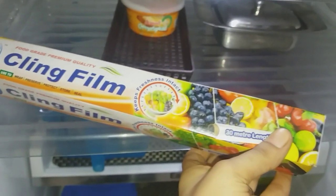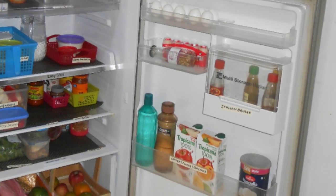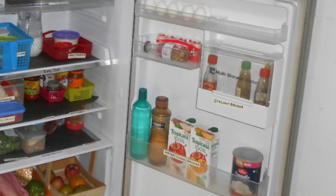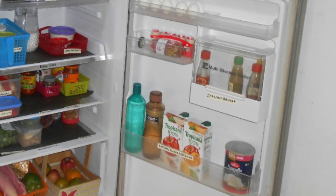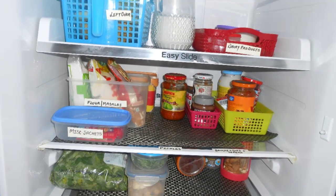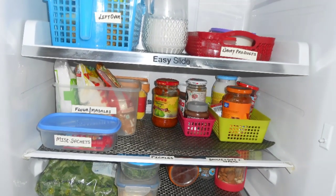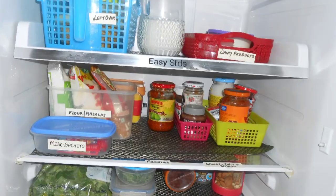Please don't overstuff your fridge with too many water bottles or soda bottles. If you like to drink chilled water, keep two or three bottles in the fridge and keep refilling them. As you have seen, my fridge still has a lot of space left — please let your fridge breathe.